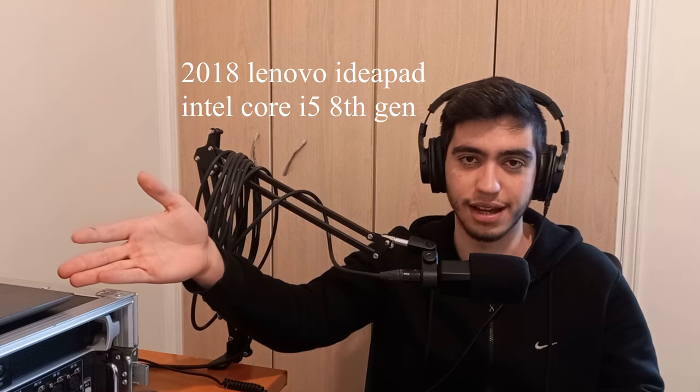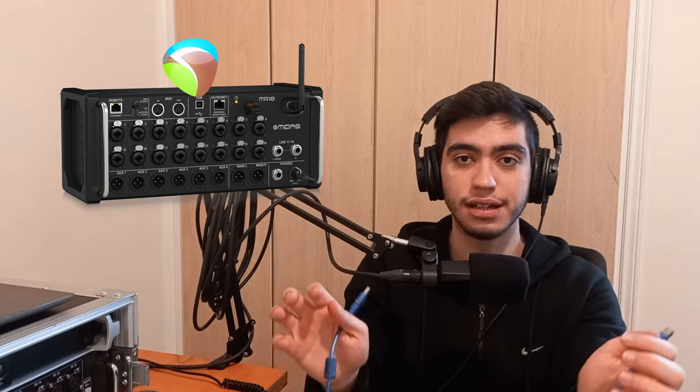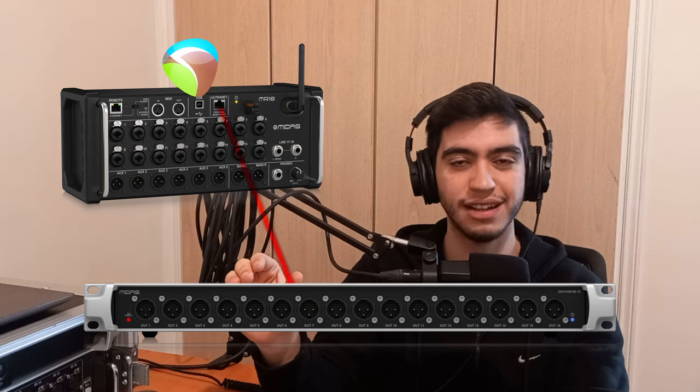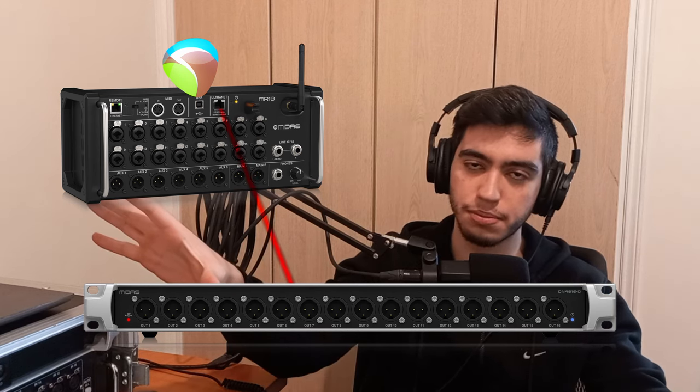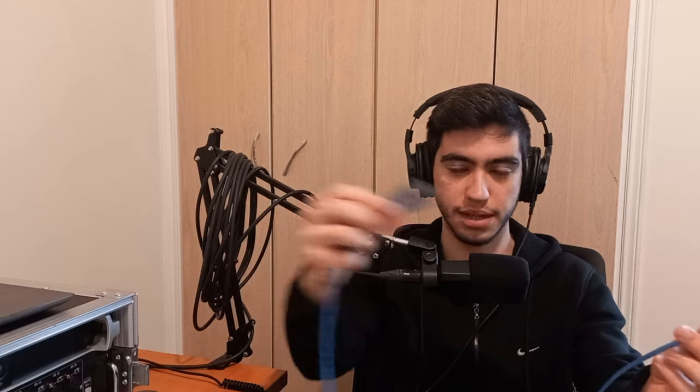Reaper. Hold on before you start thinking your computer is not very fast or you don't have the latest and greatest — you don't need it. I have a 2018 Lenovo IdeaPad Intel Core i5 eighth generation processor; it's very mediocre, and I did what I'm going to show you on it with absolutely zero problems. Get a USB cable type B to type A, plug it into your mixer and into your computer. Get all the channels from the mixer to the computer, create mix buses on the computer, then send them back to the mixer through USB. Then plug the DN4816O box to the alternate port and get these mix buses out to the XLR outputs on that box and to your monitors.